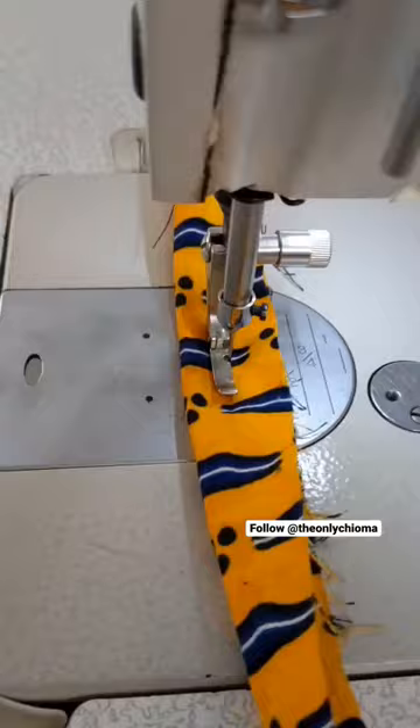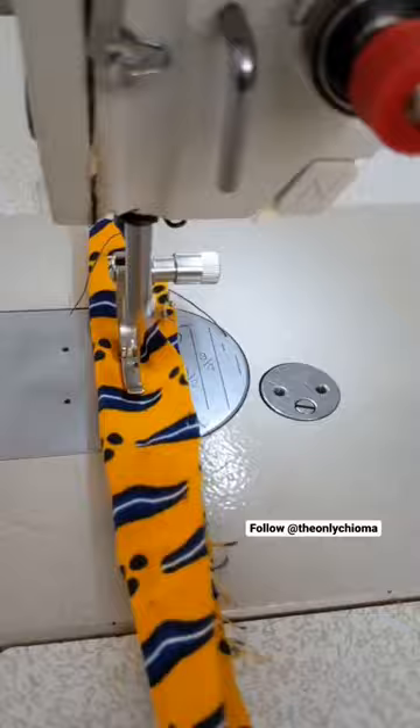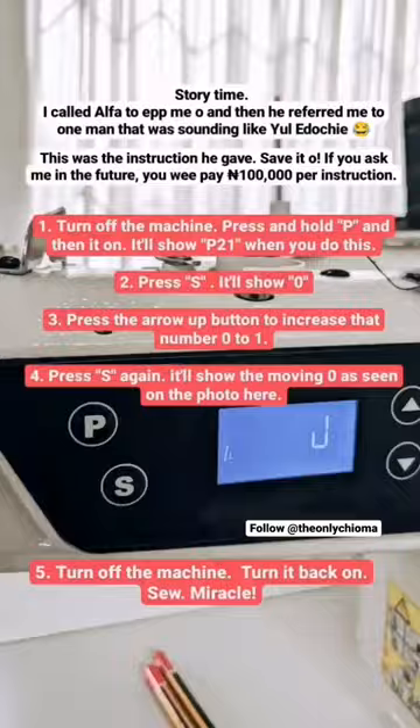Hello everybody. Look at what's happening in this video — my machine was sewing in reverse, my hand wasn't on the lever and it was sewing in reverse. Now when I put my hand on the lever it begins to sew forward.